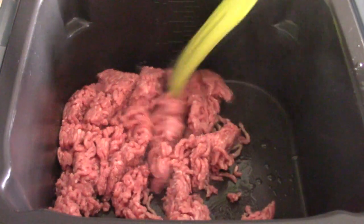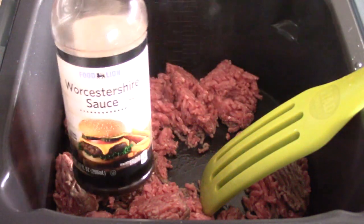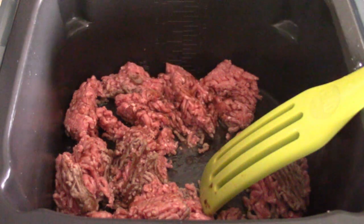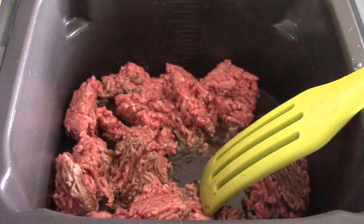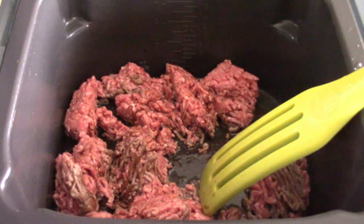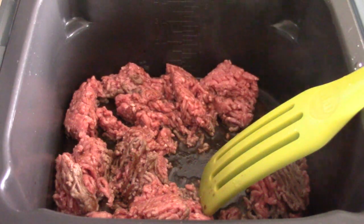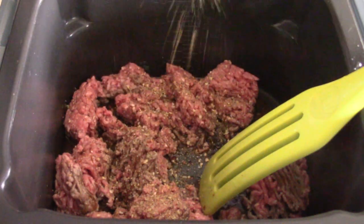I've seen people use steak seasoning for this recipe — use whatever you like. Of course, you must add some What's Your Sister Social Sauce; that gives it a great flavor. I have a little bit of liquid smoke left — why not? That's optional, but that's just nothing but flavor right there. And like I said, this is my go-to seasoning. I'm just going to liberally season this and let it cook down.